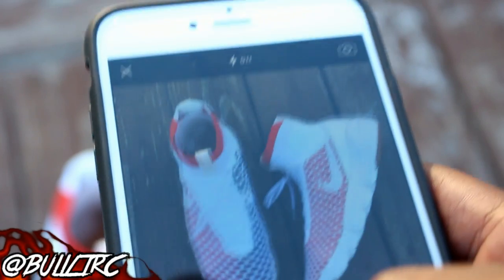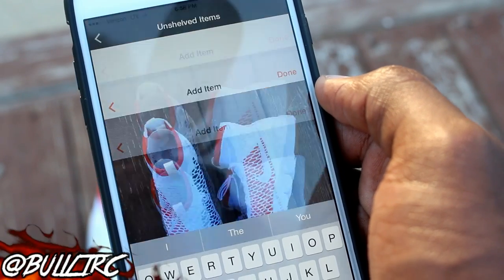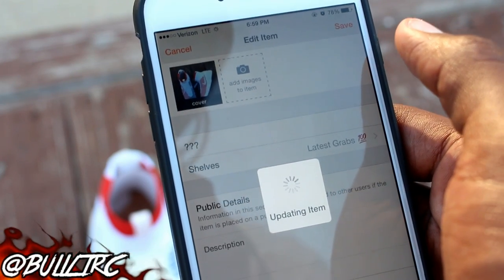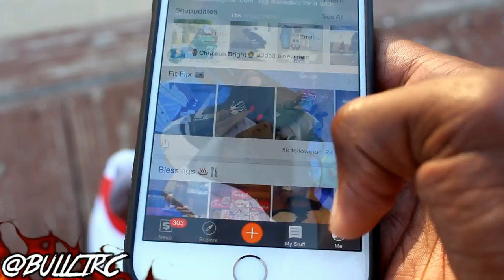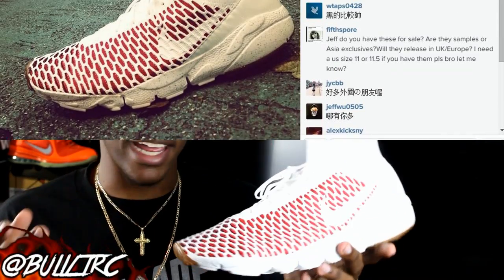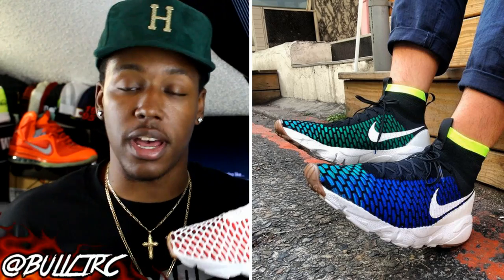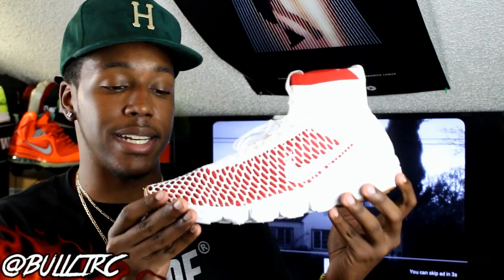I looked around on eBay and there really weren't any other Magistas in this same colorway. So I went on Google and searched Nike Magista white and red, and there were no release dates or info for this specific colorway or two other colorways. The only person that had pictures of this colorway was a guy on Instagram — I think his name is Jeff Wu, from Taipei, Taiwan — and he was the only person I could find with pictures of this exact shoe. I also found some more pictures on Soul Collector, and basically all the info led to the same thing.